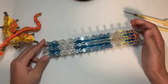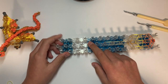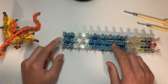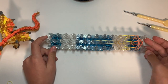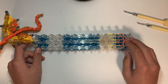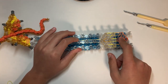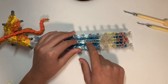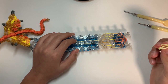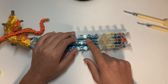We're gonna start off with the loom in this configuration — it's offset and the middle row is one back. On the seventh peg from the top, we're gonna be using — for the stomach — I used pastel yellow, going down three times, double-looping pastel yellow.